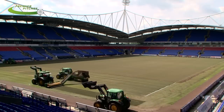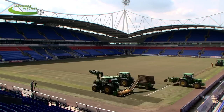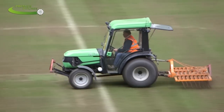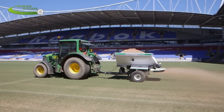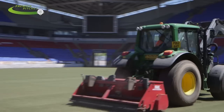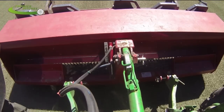Once the Dessau Grassmaster fibres are exposed and clean, we'll come along with the Restor Rake, which just teases the last bit of root zone out and stands up the Dessau Grassmaster fibres, ready for the next process which would be sand spreading, and then finally over seeding. Application of fertiliser is done at the end, and we hand back to the groundsman.